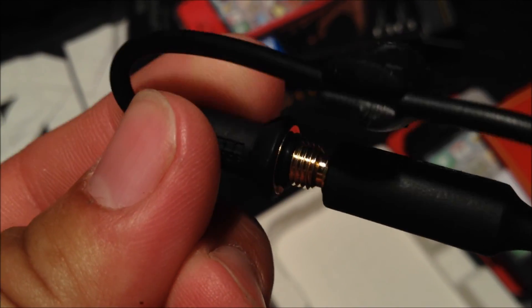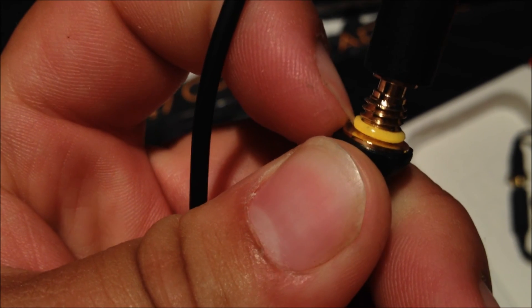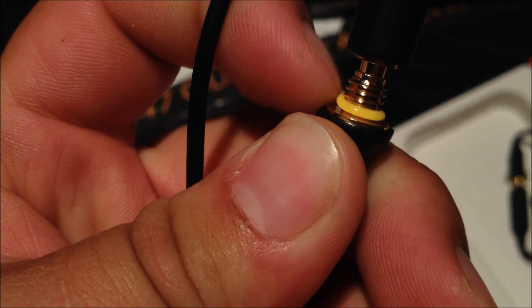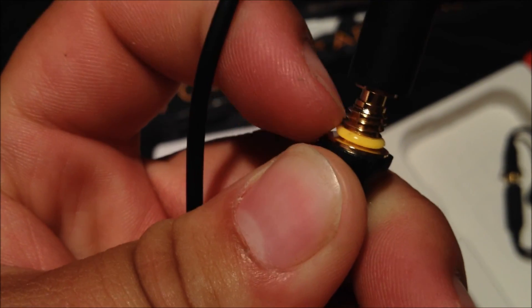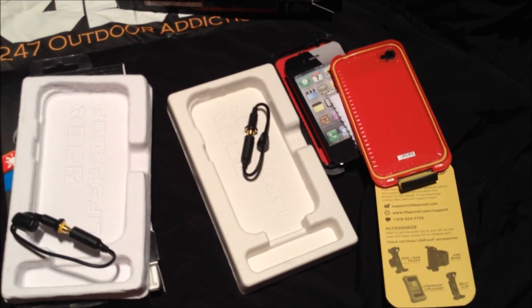The real plug is stuck there pretty good. On the fake, you can just push that little yellow thing around — like they just tried to make it look waterproof. That's all we have for what's wrong, what's different, and what's not — that's about it.